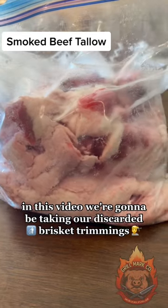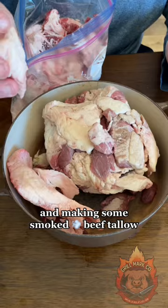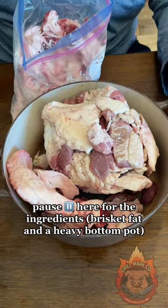In this video we're going to be taking our discarded brisket trimmings and making some smoked beef tallow. Pause here for the ingredients.